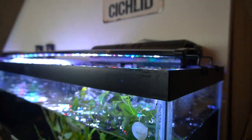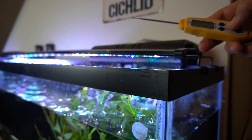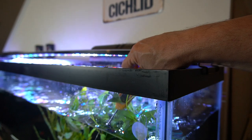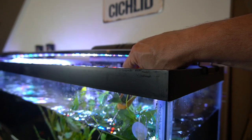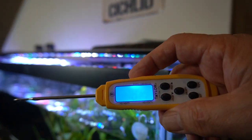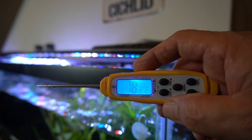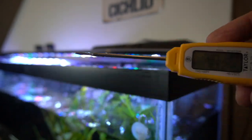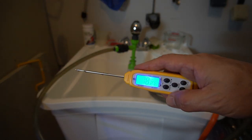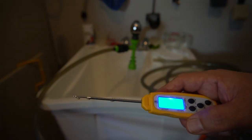Keep in mind that while doing all this you may have had a temperature shift in your tank, so don't just assume what your tank temperature is. I go ahead and take the temperature right before filling up, to get the best idea of where my temp is at in each tank. In this case it looks like I'm at 78.2°F, so that's the temperature I'll match when I fill this up.